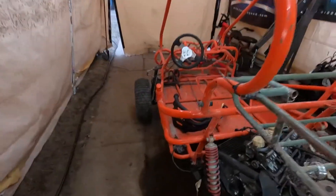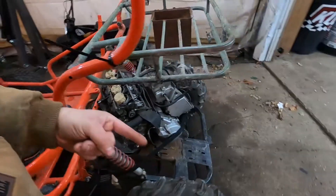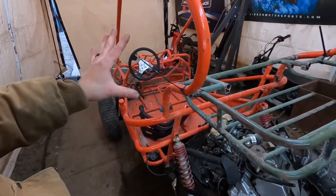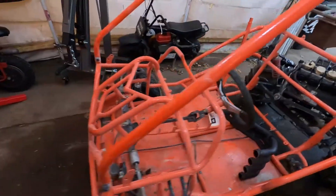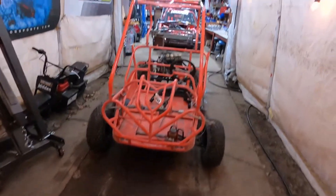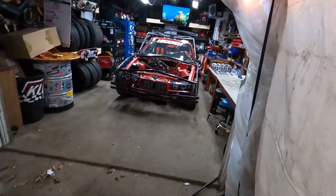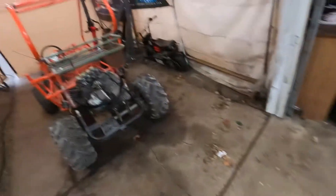I already have some parts on order. We already got the header in, a rectifier coming, a wiring harness coming. We'll have to get a tach and all that good stuff. Still gotta get a jack shaft. But we got some parts coming. Today I'm going to get it cleaned up and scuffed up and start getting some paint on it, because right now it's hunter orange and I'm not an orange fan — so it's going to go red. I have about 10 cans of red and black left over from Klaus, so I'm just going to use the same stuff.